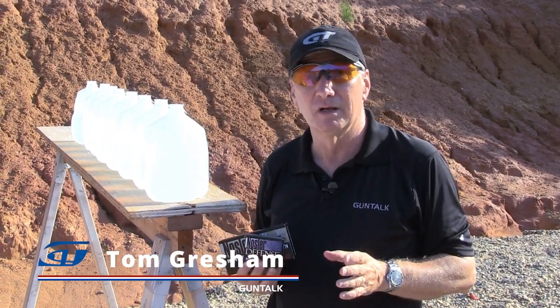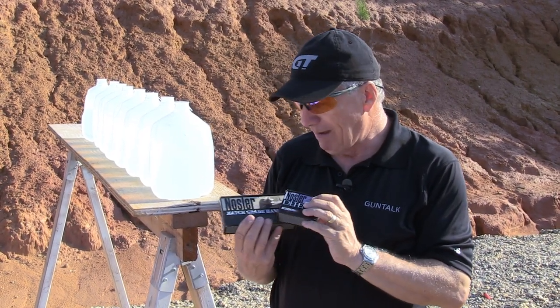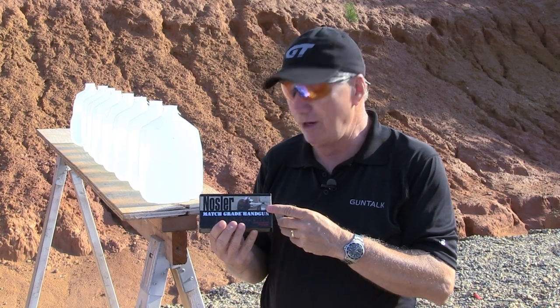At the Iron Man, of course, it's a match, so you use match ammunition. And for match ammunition, the main thing is that it's accurate. And of course, you can buy match ammo that's already loaded up, ready to go for you.